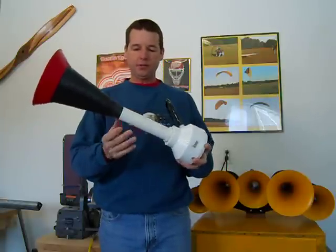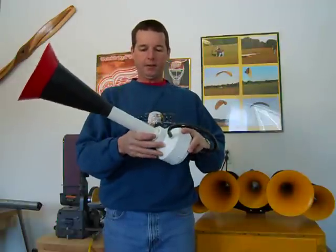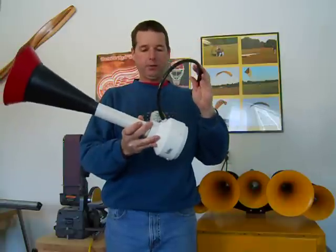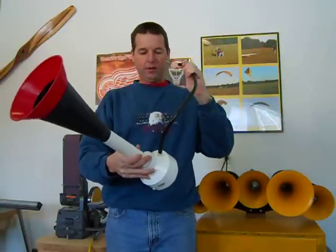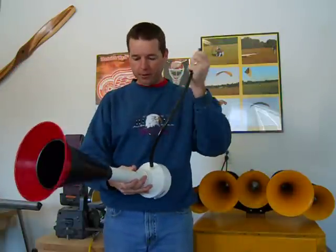I haven't done any tuning with this one yet, so I don't even know what note it's playing. But you can tune this back to higher notes if you want to. If you ever decided to build one like this, I really have to blow hard to get it to honk — I've got the pressure on the diaphragm set quite high. I'll see if I can blow it with my mouth first.